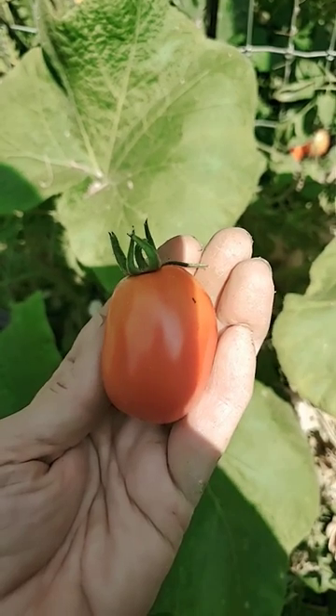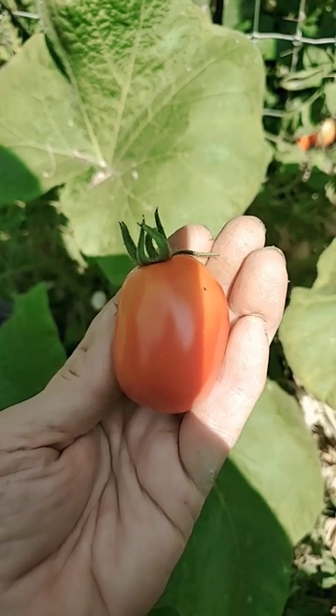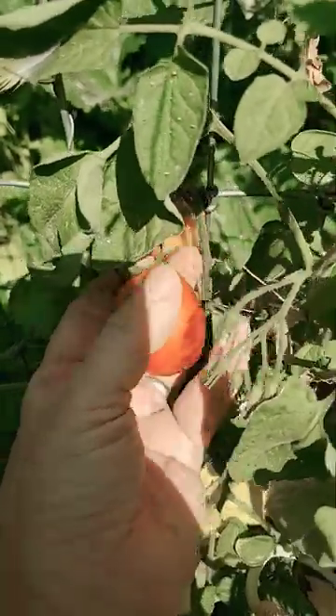This is one that I grew from seed that I collected last year. Don't ask me what it is — probably another Italian Roma. They could be Nova's though.